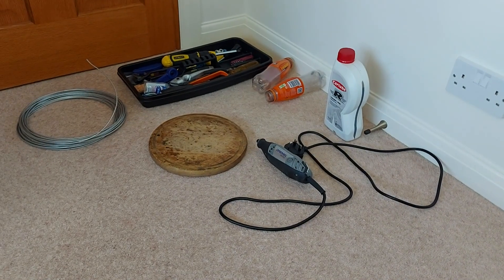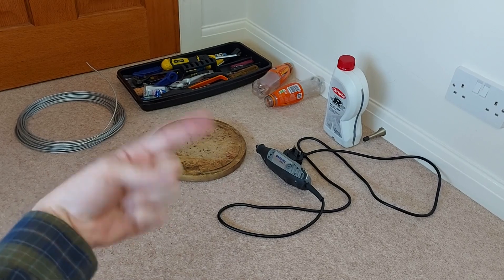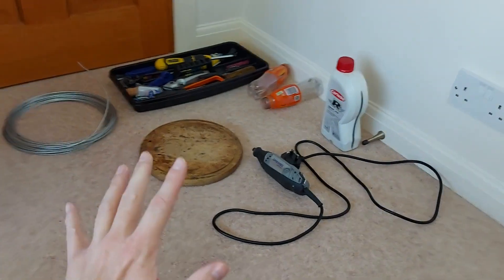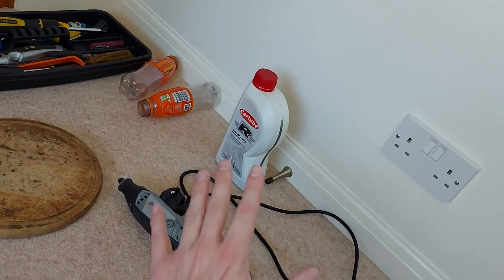And it is that foaming we're going to replicate today using this equipment. So we're going to make a whisk that replicates the spinning of the crankshaft. We'll then use that whisk to whip up the oil and watch it turn into a foam.